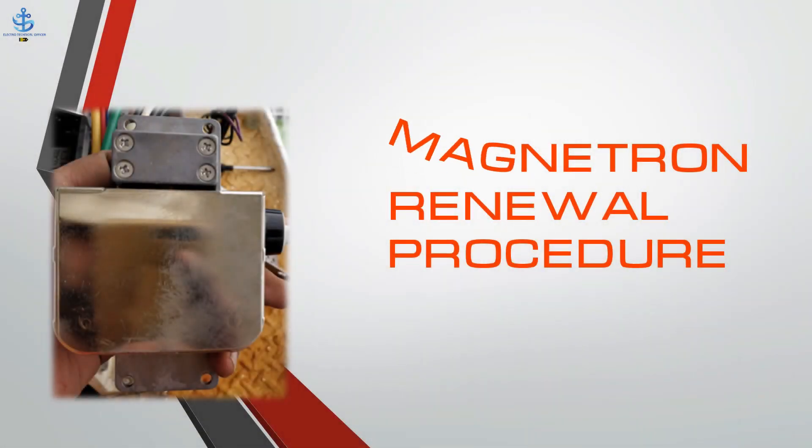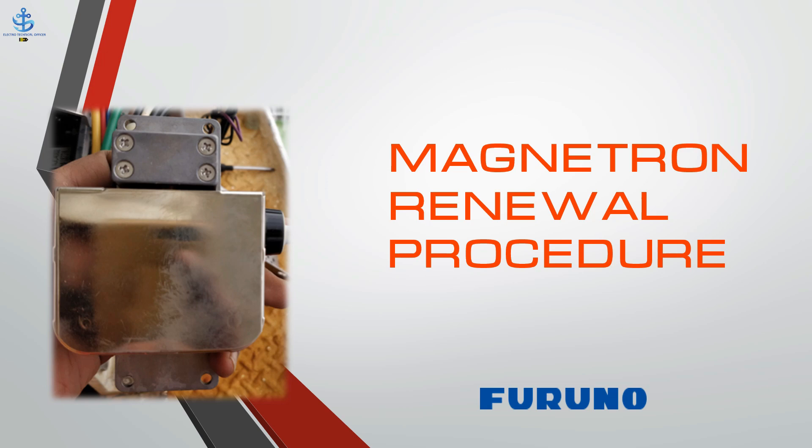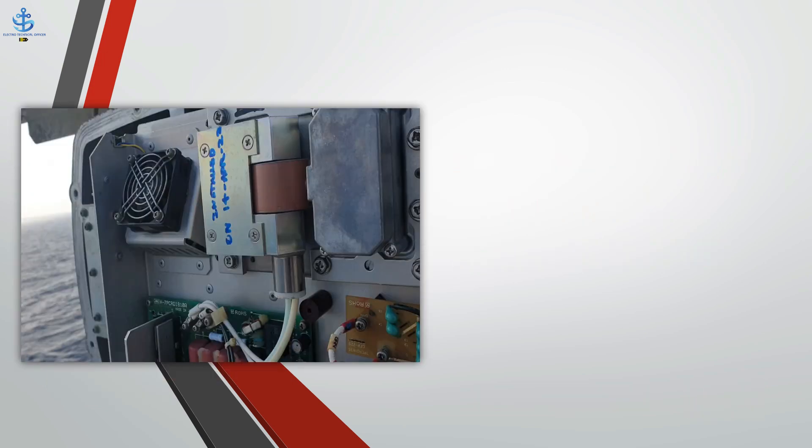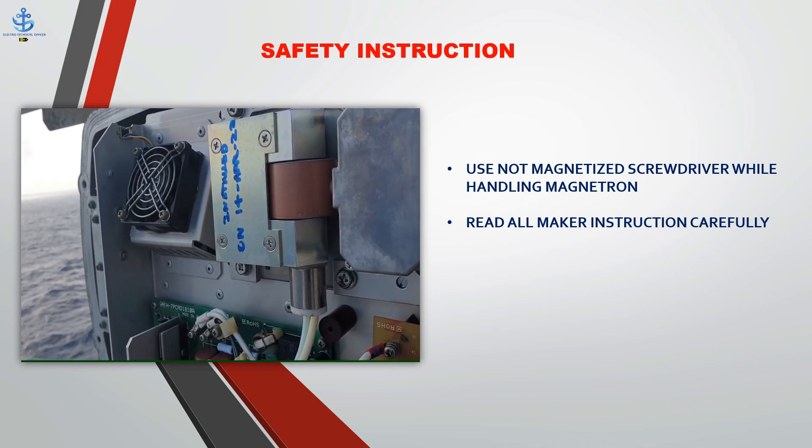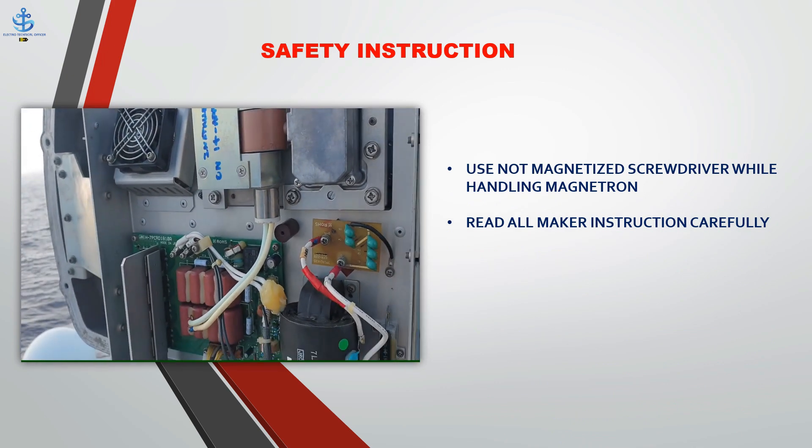In this video we will discuss how to change Radar Magnetron for Furano and JRC. Safety Instruction: Use non-magnetized screwdriver and tools while replacing the magnetron. Read all maker instructions and procedures carefully.